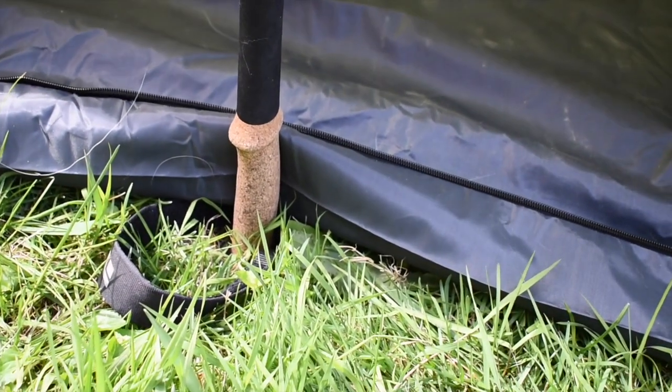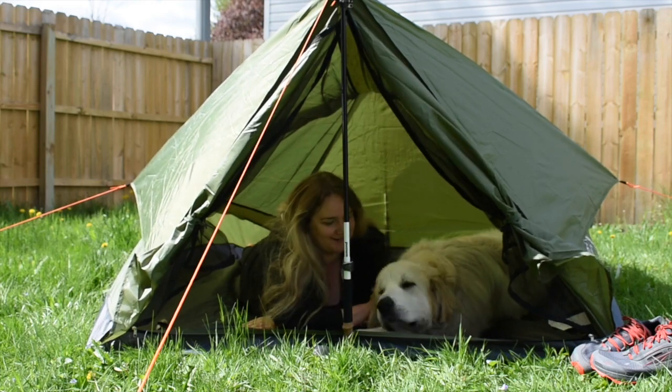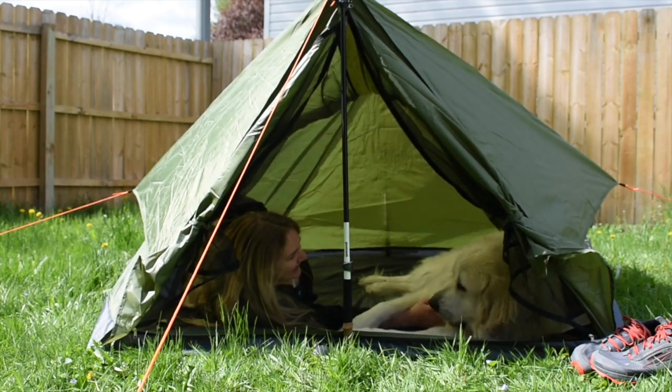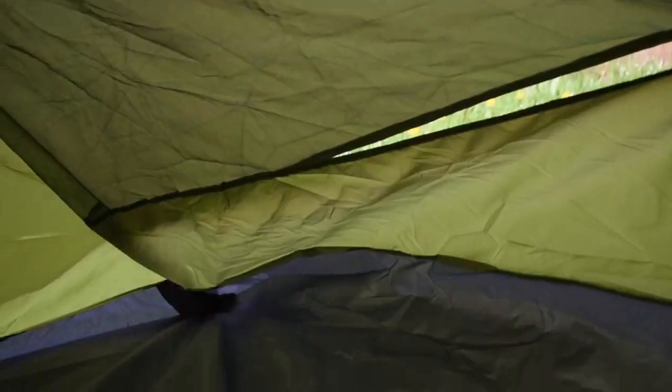This is a two-person tent. I'm about 5'10 and my dog isn't small — he's about 135 pounds. This has enough room for both of us and our gear. It's about 7 feet long and 5 feet wide, and it's about 42 inches tall so it's tall enough that I can sit up to change or something.